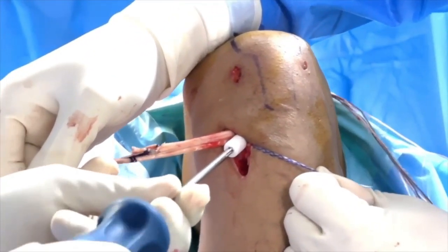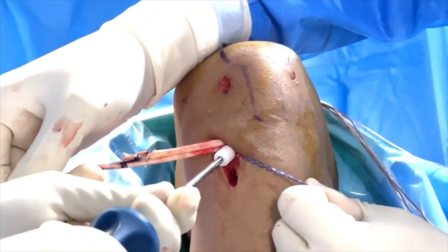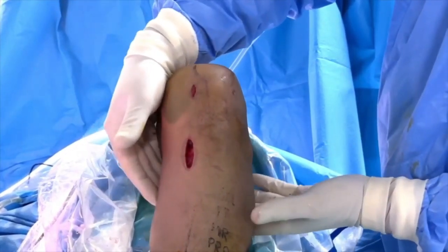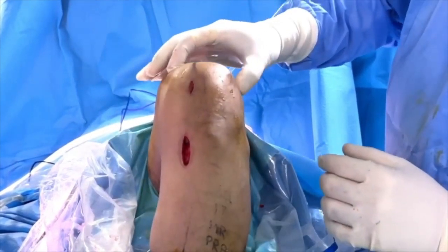Graft tension is checked by performing a range of motion test from 90 to 0 degrees of flexion. If necessary, the tightrope system is used to apply additional tension. Upon completion of the procedure, a thorough examination of the tissue indicates no noticeable swelling in the knee area.